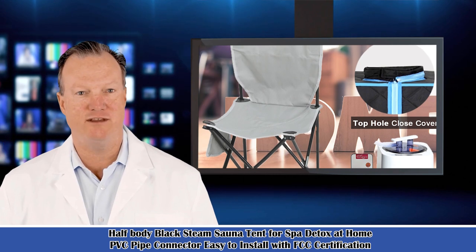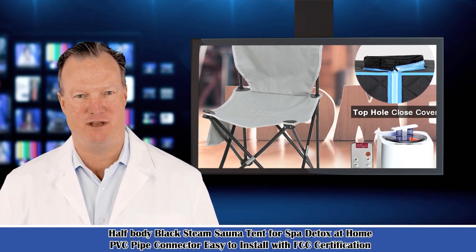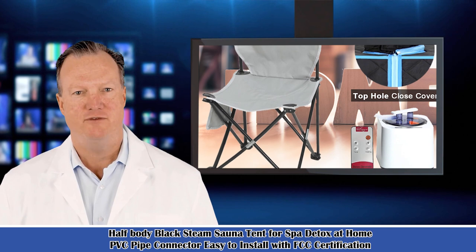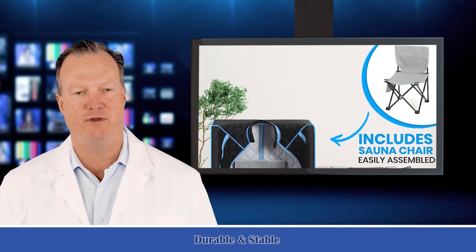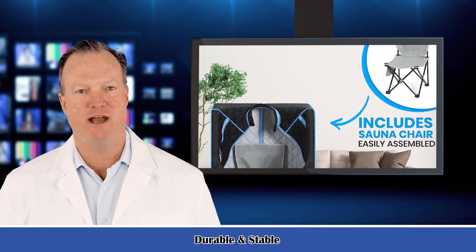Sweat evaporates through the steam boiler. No dead angle — 360 degrees physiotherapy, temperature control, and more intelligent fixed-time temperature setting. Outside the box body is convenient.